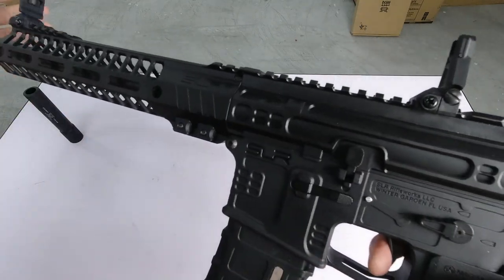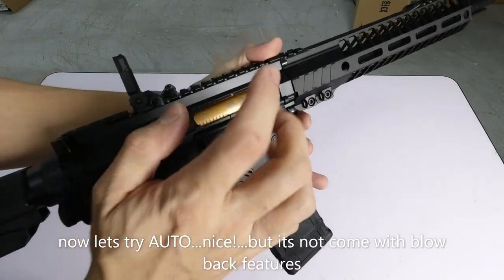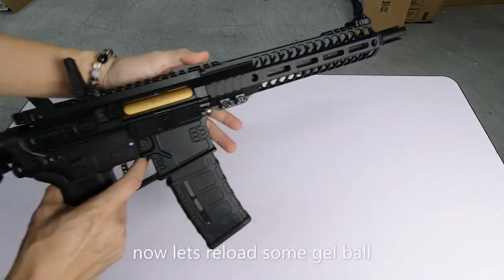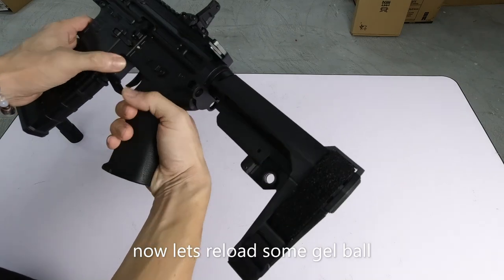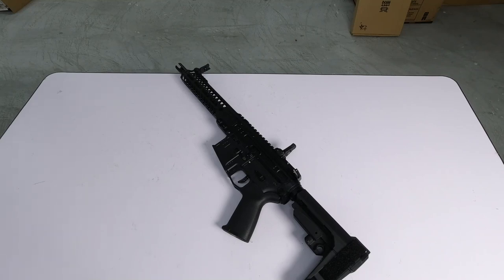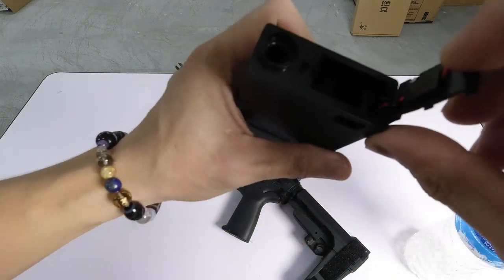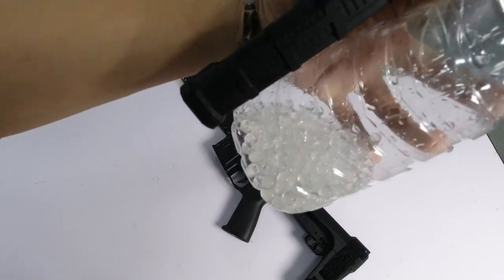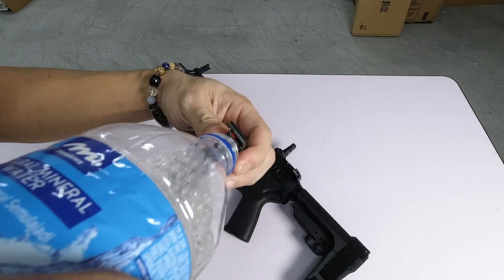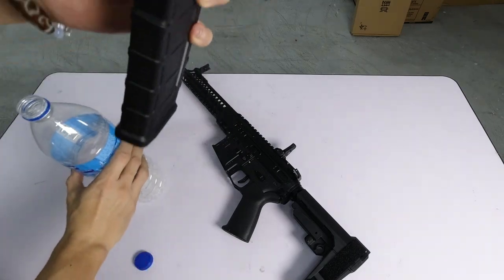Now I'll try loading gel balls. The gel balls I'm using as usual are matte gel balls, 7 to 8mm. Loading them up now.